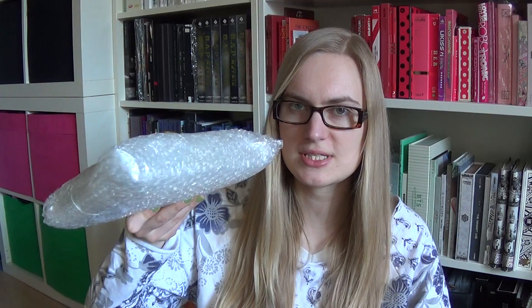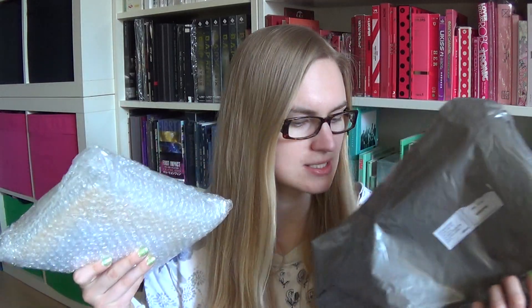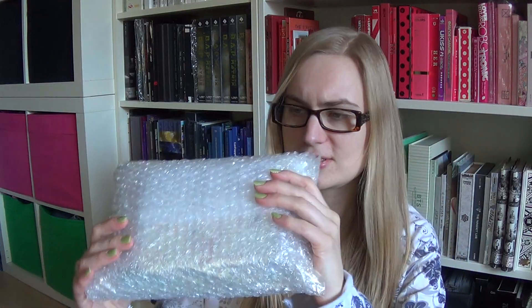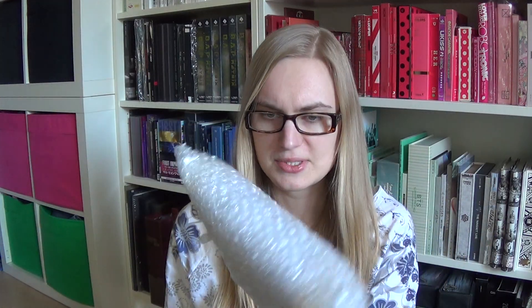I'm a bit worried because it looks so thin and there's supposed to be two CDs and one DVD in this. So I hope it's not banged up. It's a UPS bag. Hoping the contents are not too banged up — doesn't look like that much bubble wrap.